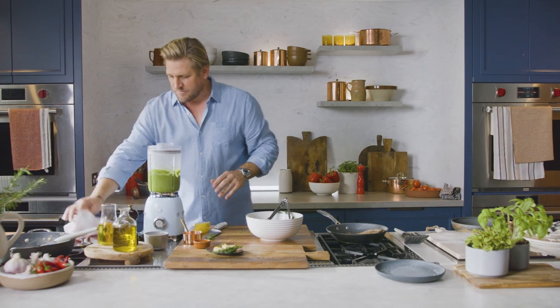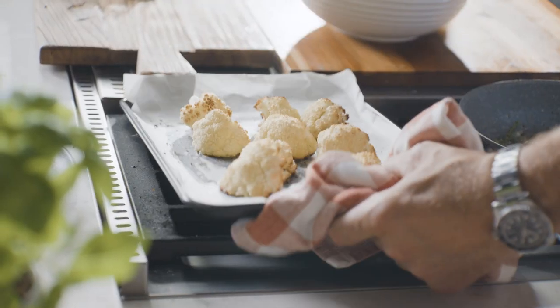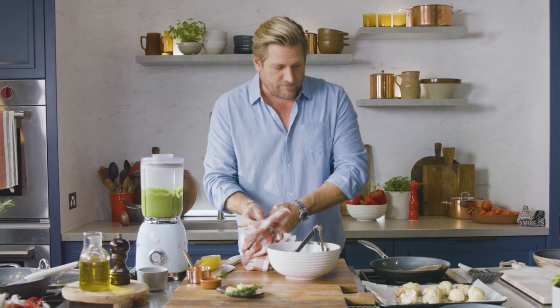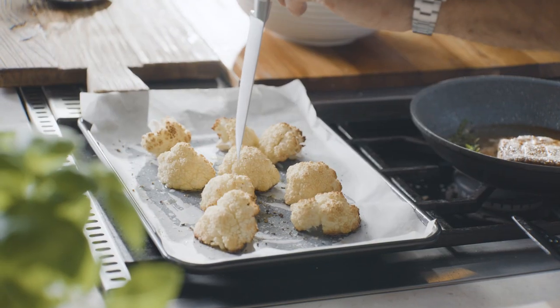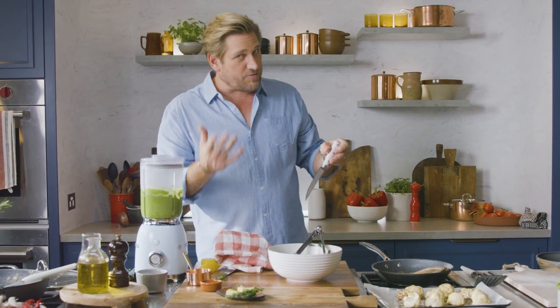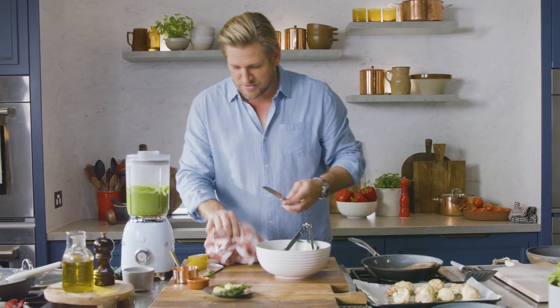Everything is set — I'm going back to my oven to pull out that cauliflower. To make sure it's done, just get yourself a small knife, poke it in, and it should just fall straight back out. If it sticks on the knife it probably needs a little bit longer, but that looks absolutely perfect.